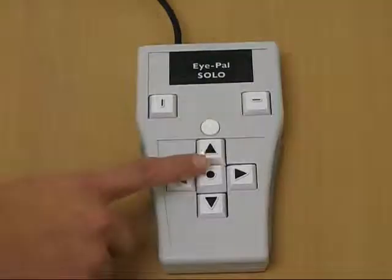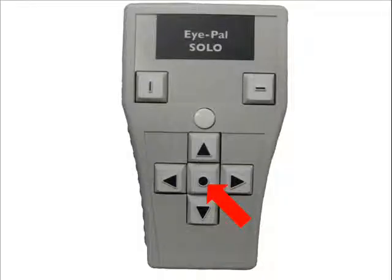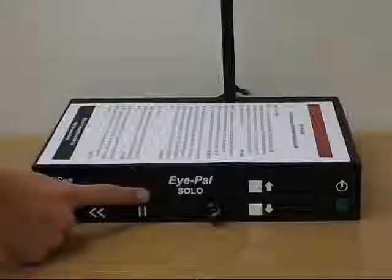take the keypad and press the center button with the raised black circle on it. The center button is used to pause and resume reading, just like the white circle button on the front panel.